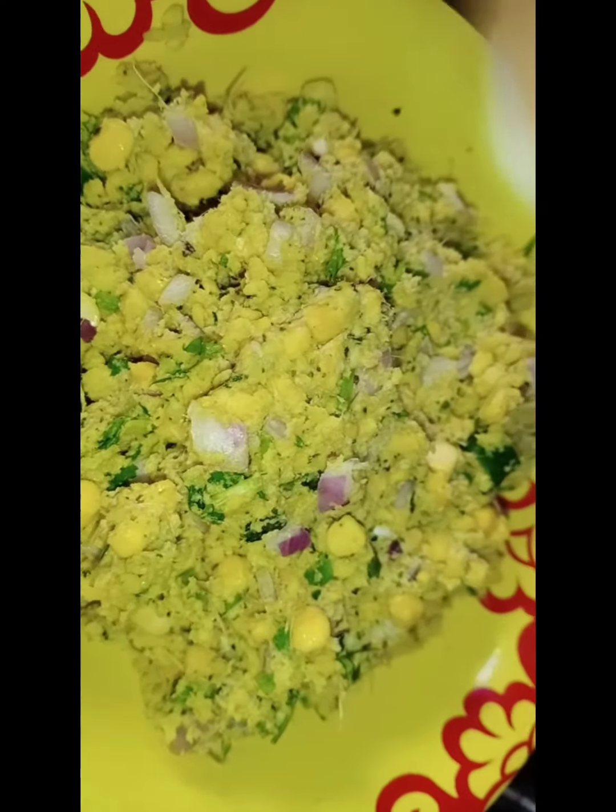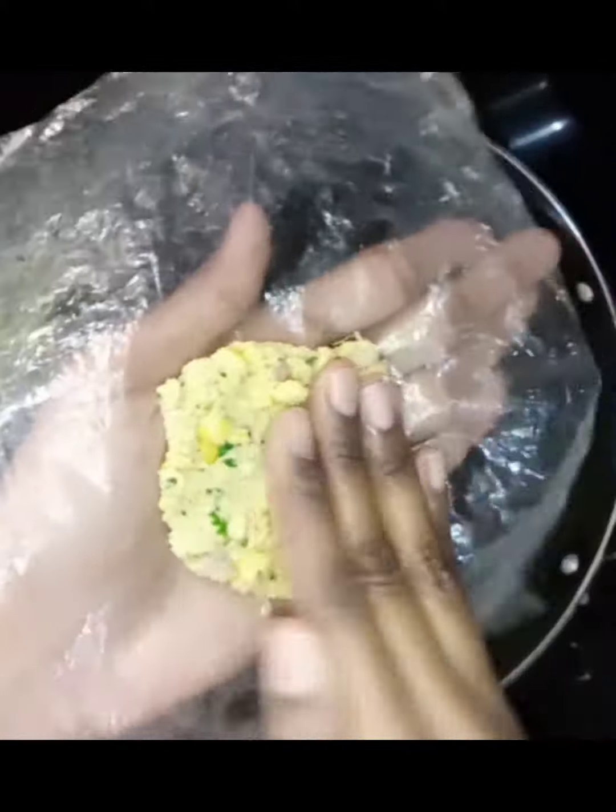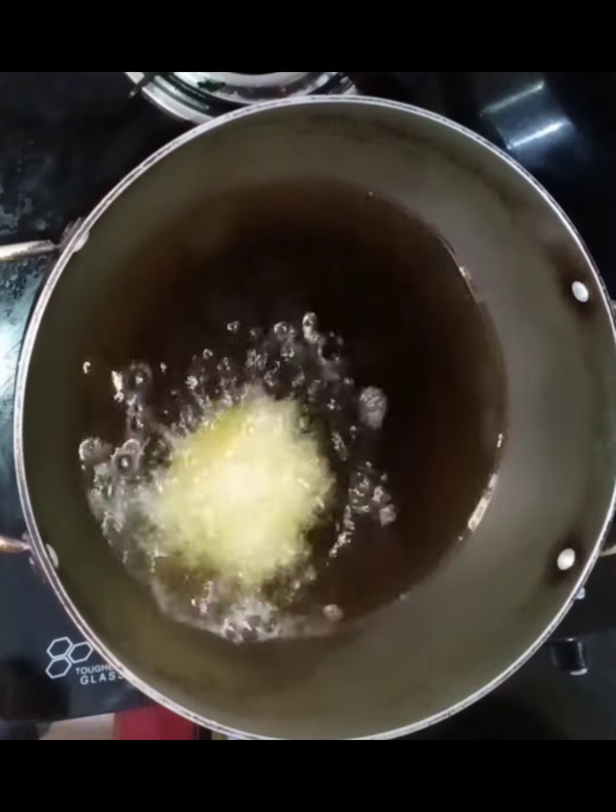The vada mixing is ready. Make a small ball. Let's start frying — heat the oil well. Here I am using normal plastic paper; you can use banana leaves or whatever you like. Let's start frying.